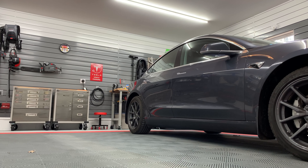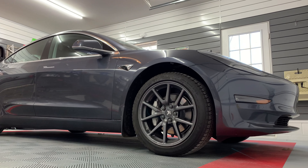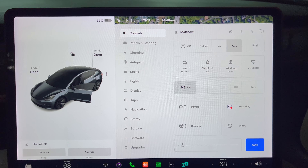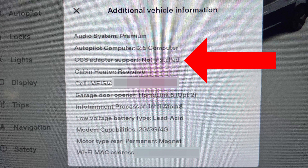Today I will be covering the ECU retrofit to enable CCS charging. My Model 3 is a 2018 and does not support the CCS adapter. If you go into the software menu on the screen, click on more info about the car and you will see if your car supports CCS or not. For cars built after October 2021, you will see CCS enabled on the screen. Mine says CCS not installed.